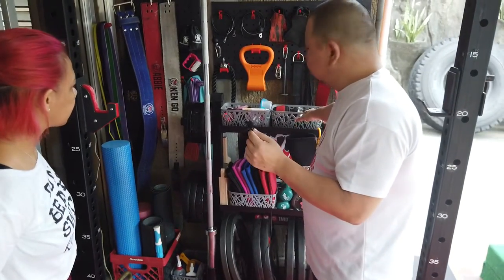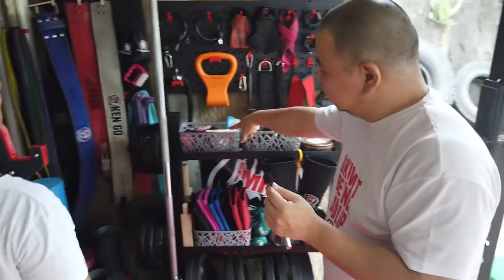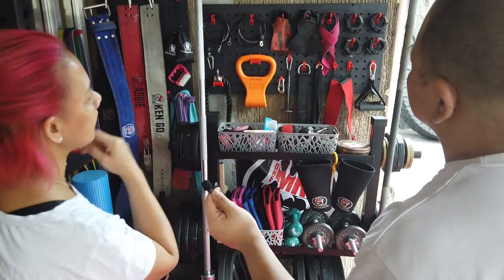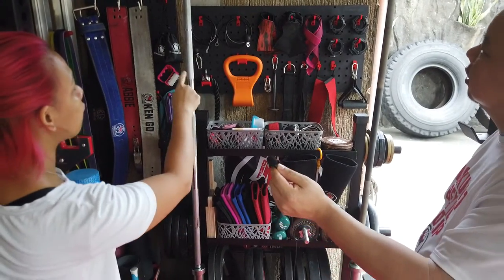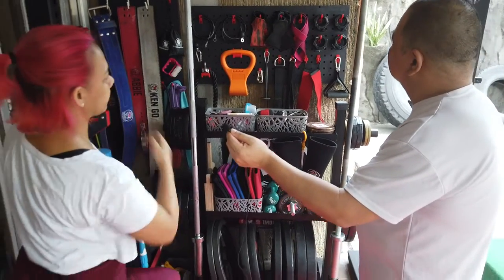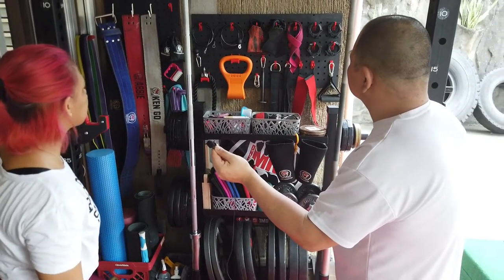Our wraps are here, these are also from One More Rep of course. This is my side, this is hers. The pegboard is from Lazada — I think one pegboard is 1,300 pesos and it comes with the hooks. I think 20 pieces of hooks are included per pegboard. Yung iba meron siya parang velcro na hook na — it wasn't as useful, although we don't really need it.